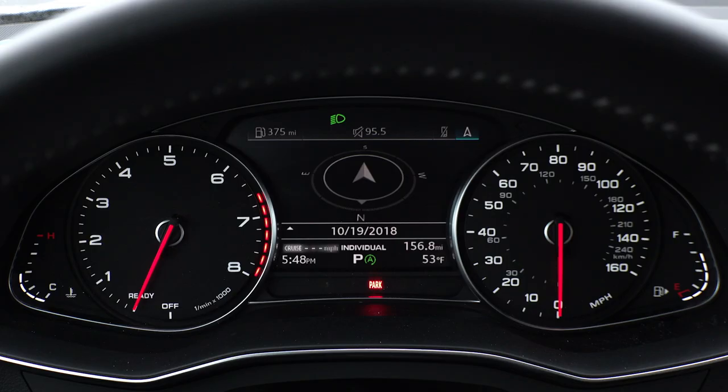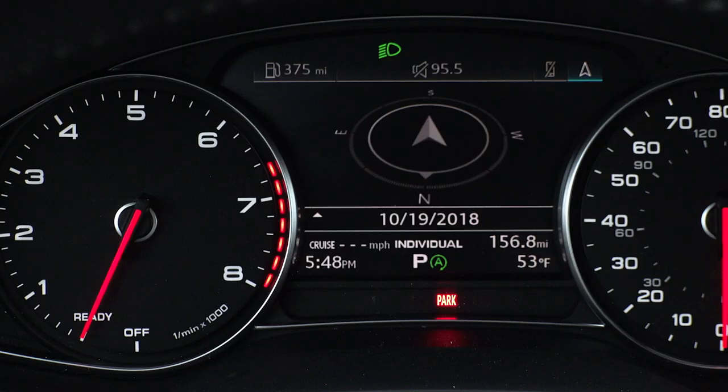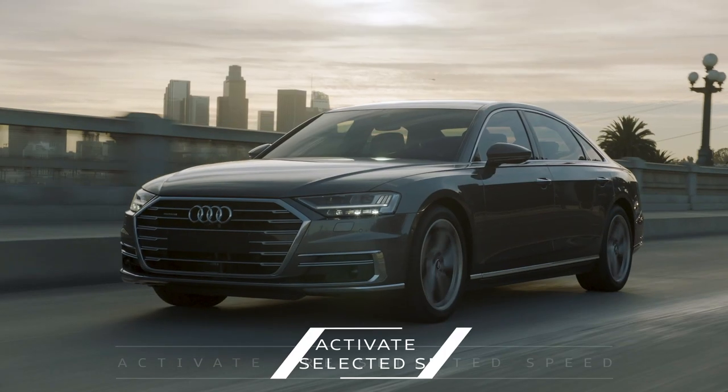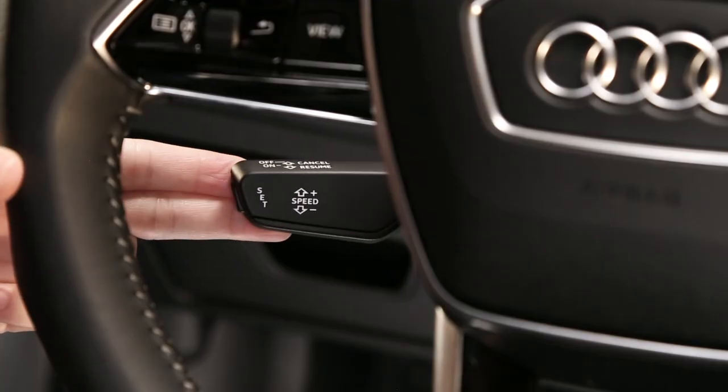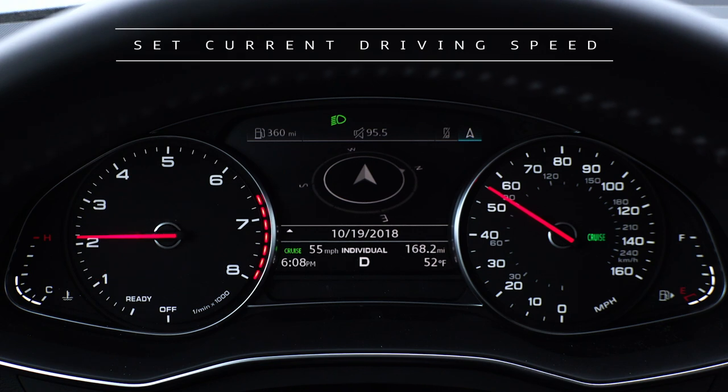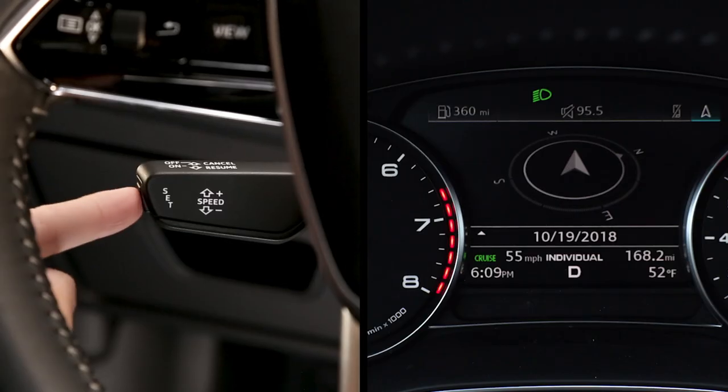The cruise indicator in the instrument cluster will show three dashes if no speed is currently set. To activate the pre-selected speed while driving, pull the lever toward you. Or to set the current driving speed as the cruise control speed, press the button on the end of the lever.